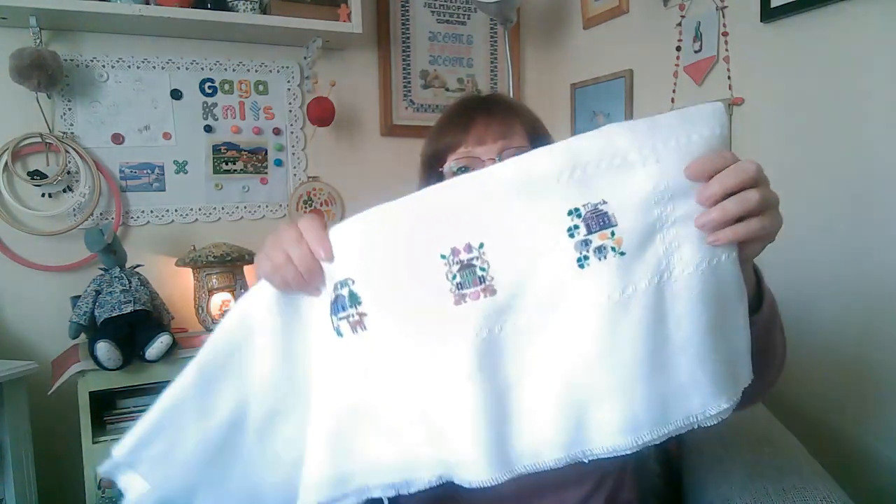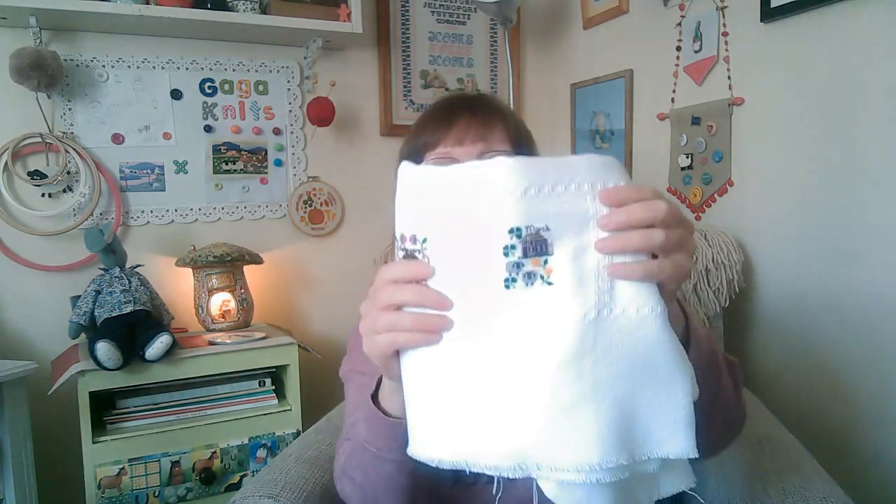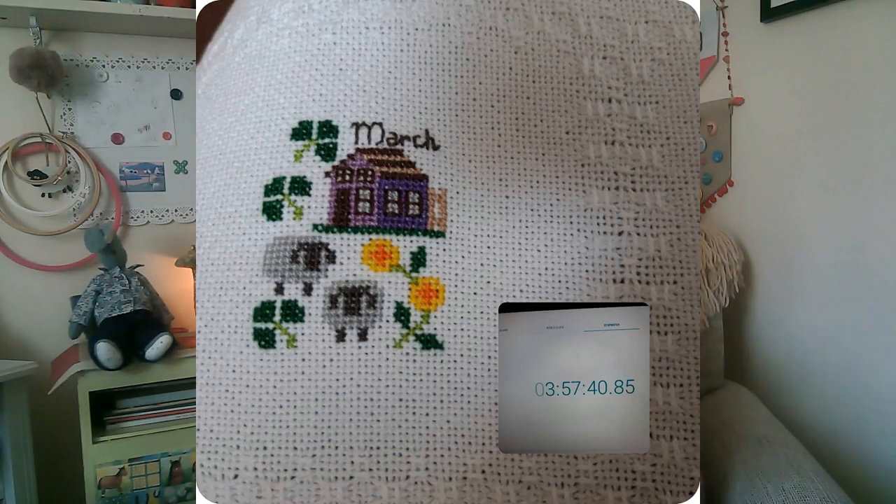The next thing was to complete my March cross stitch, which I have done. As I've mentioned before, Tina from Simply and Stitches is also stitching these and she's putting them in a picture frame each month, while mine is going on a tablecloth. Out of curiosity we timed ourselves — when you think how small they are and how little it is, mine actually took me three hours and 57 minutes, though I stopped the timer every time I went for a break. If you'd like to see Tina's version and how long she took, I'll link the video below in my show notes.